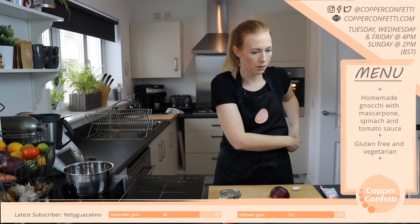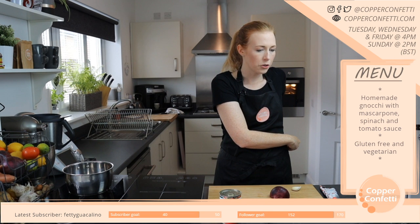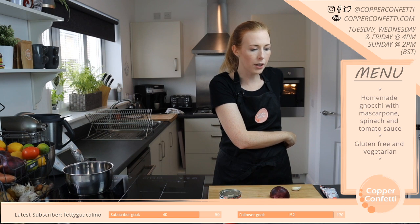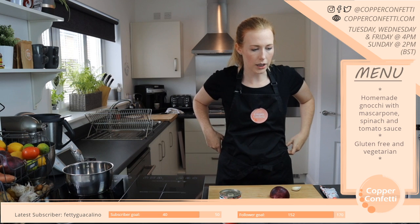Oh, a fish pie! Did you have like different kinds of fish and then put mashed potato on top? I love a good fish pie — it's been such a long time since I've had one though.